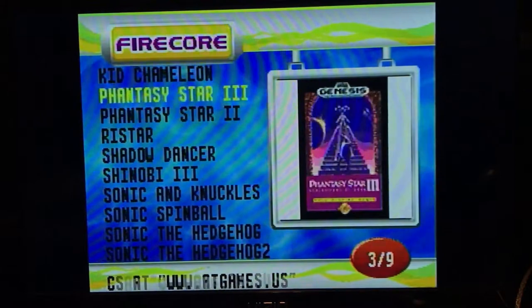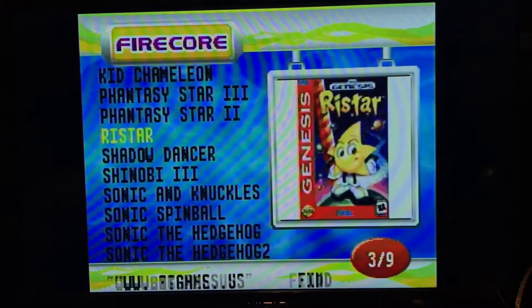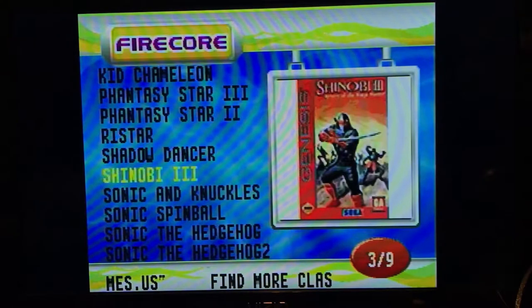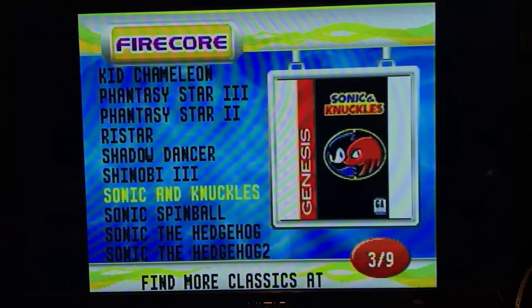It's pretty much got a ton of great Genesis games — Rystar, Shinobi. I don't know why it doesn't have the second Shinobi game. That's kind of weird.